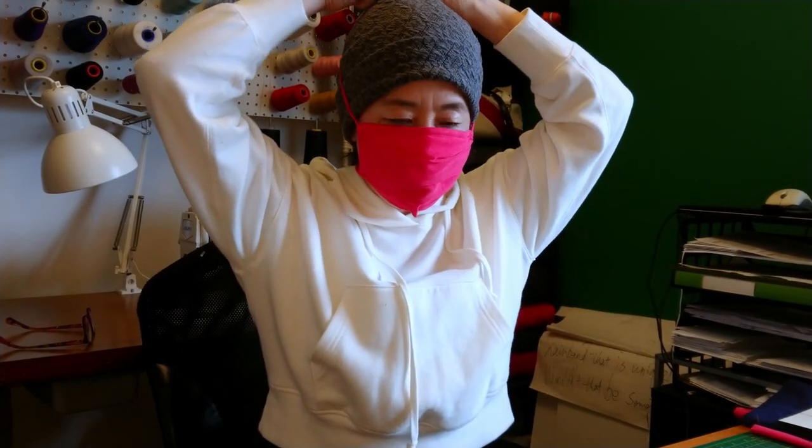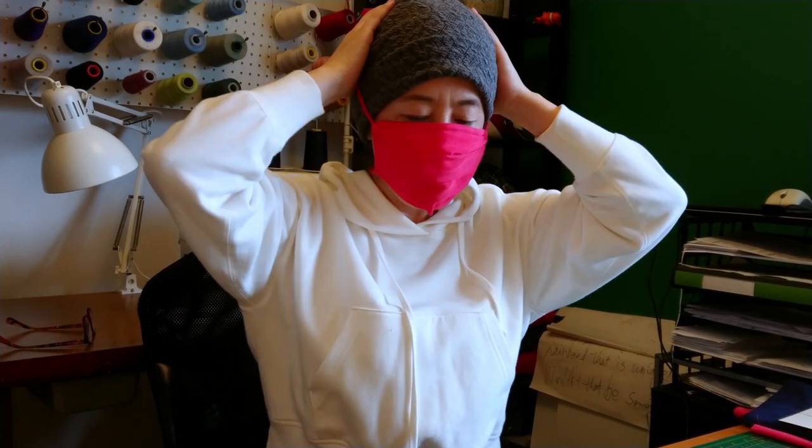Adjust the mask to ensure that the top part fits around your nose and the bottom part is under your chin. Then press the tie nicely over your nose.